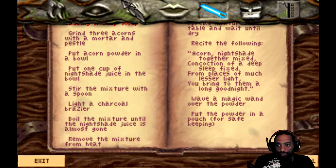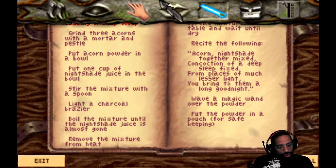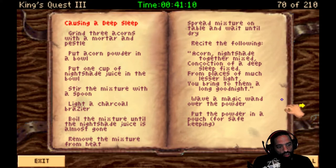Causing a deep sleep. Grind three acorns with a mortar and pestle. Put acorn powder in a bowl. Put one cup of nightshade juice in a bowl. I don't have any acorns yet. We do have an acorn - well, you can mortar and pestle it to make it that. But we don't have any acorns yet. We have nightshade juice. Stir the mixture with a spoon, which I have - a wooden spoon. Light a charcoal brazier. I don't know how I do that, but I'm sure we can figure it out. Boil the mixture until the nightshade juice is almost gone. Remove the mixture from the heat, then spread the mixture on the table and wait until it's dried. Recite what it's supposed to say, wave a magic wand over the powder, put the powder in a pouch for safekeeping. Well, we can't do that one just yet.